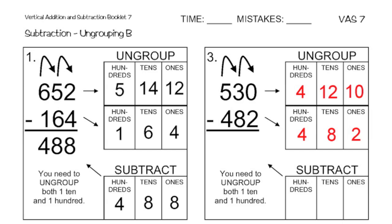So now I can do my subtraction. I'm going to subtract down. Ten minus two — that's equal to eight ones. I have twelve tens minus eight tens, that's going to leave me with four tens. And then four minus four is just zero, so there's going to be zero hundreds left over. So my final answer is going to be forty-eight.